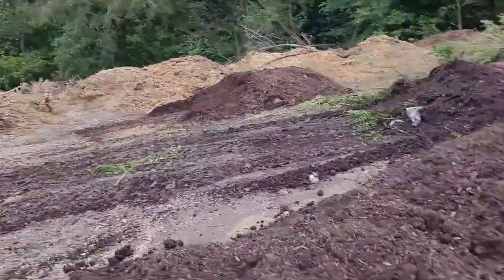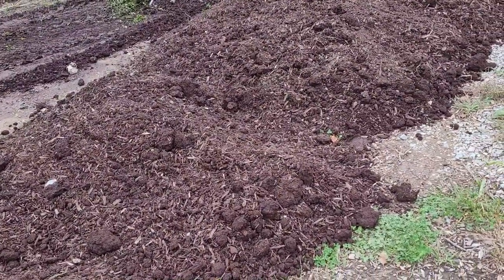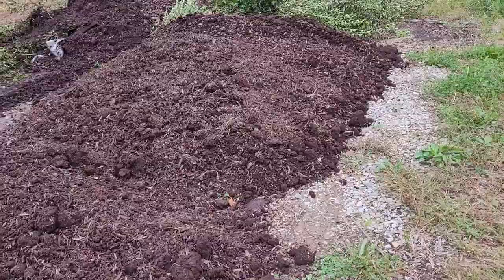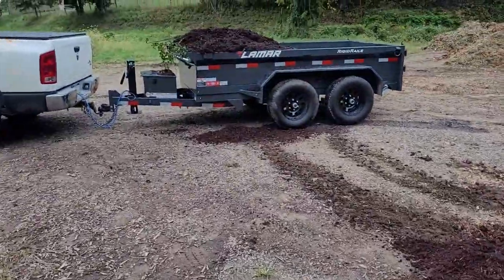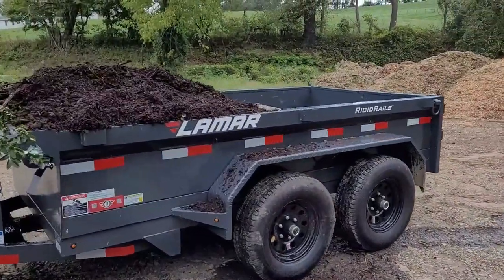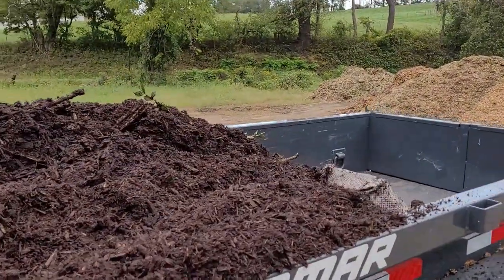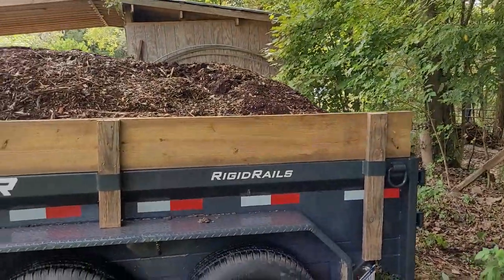We're taking this old mulch as opposed to the wood chips because it's already pretty much broken down — this is really nice dirt. When you have a nice landscaped area you don't want dirt, you want pretty mulch, and mulch definitely does break down. Sam is getting me a load of this and we're going to take it over to the cave and spread it around our trees.